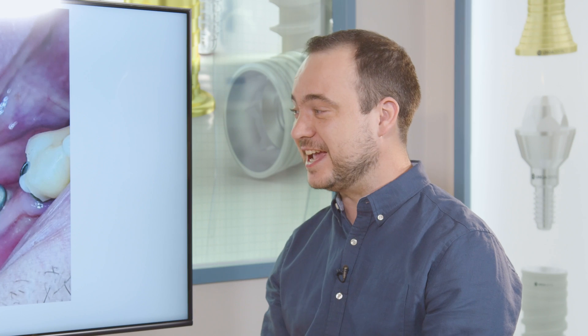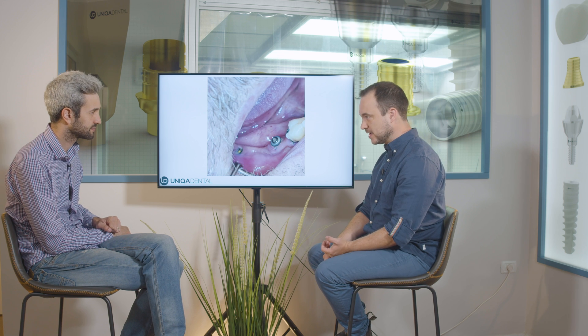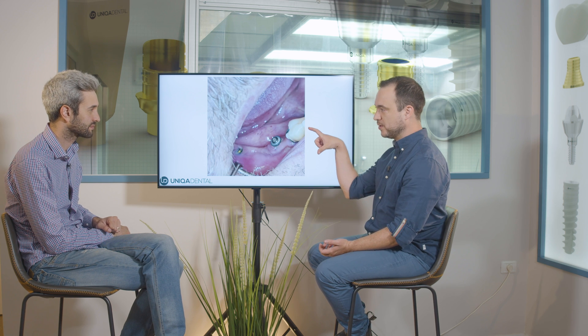We thought we could make a zirconia bridge the same as the PMMA one, making it a little thicker in the buccolingual aspect. We had a beautiful zirconia bridge — great color, glazing — but the bridge broke again, in the same place. Even though we made small screw channels and made the bridge much thicker in the buccolingual aspect, it still broke.